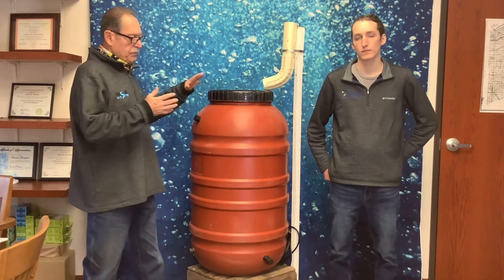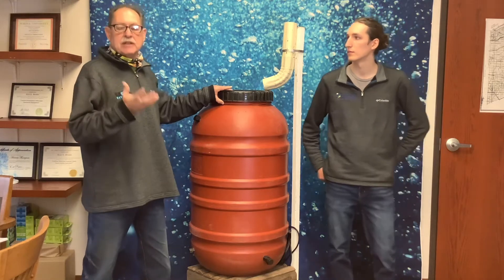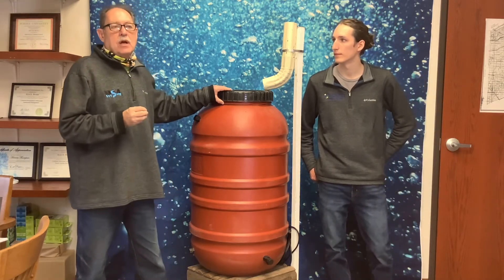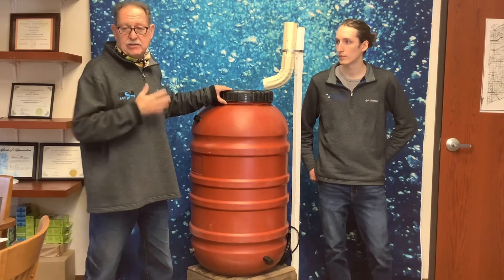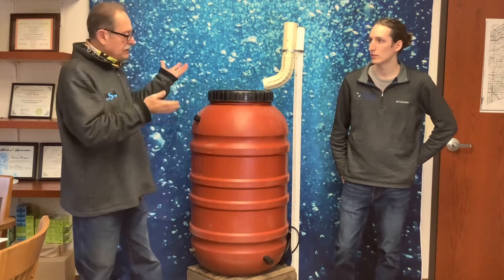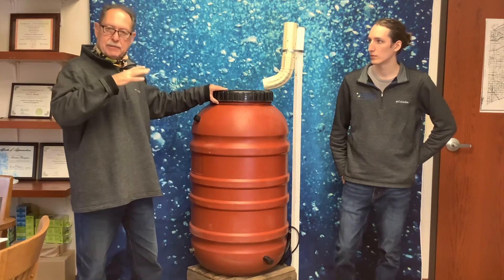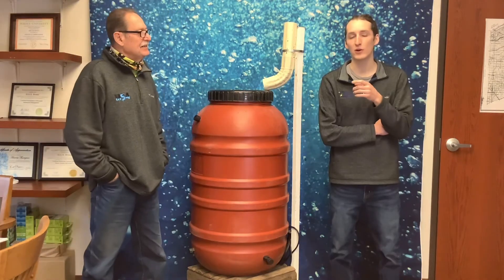Rain barrels come in 50-gallon or 100-gallon capacity sizes. With four downspouts capturing up to 600 gallons, that's a significant amount of water you're harvesting. This is one way to decrease your utility bills — you're catching your own water instead of paying for it to run off down the street.